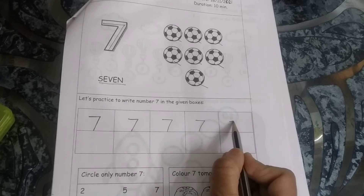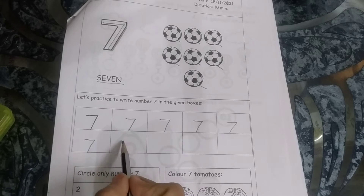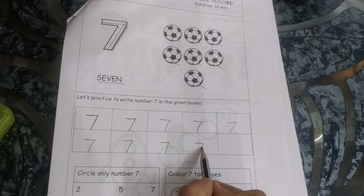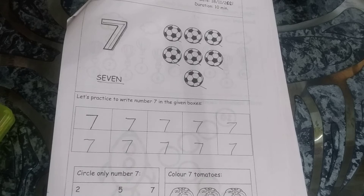S-E-V-E-N, 7. The 7 colors of the rainbow. You have to complete 7 in all the boxes and be very neat and clean when you are writing. Okay, this is number 7.